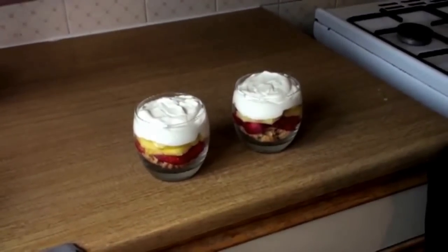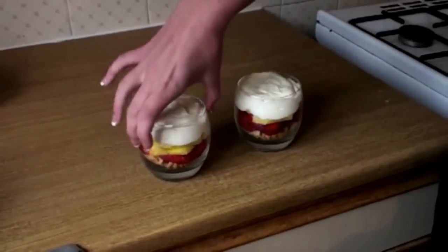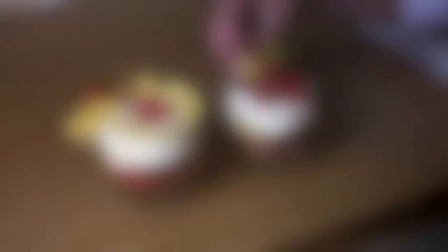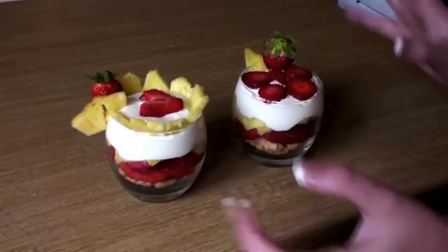Now you can use leftover fruit and decorate your glasses whichever way you want. It looks really nice. I made one with pineapple, one with strawberries, just to make it a lot prettier.